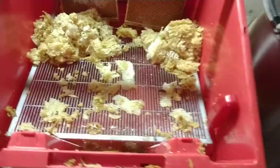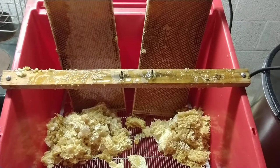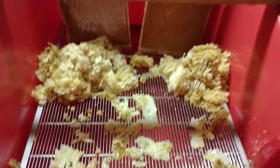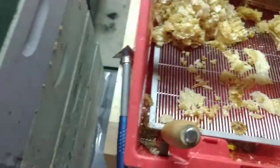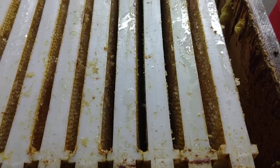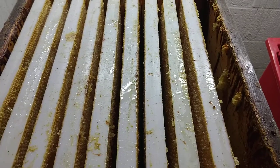So far so good. Of course, I'll put the supers back out in the bee yard and let them clean up the frames and move the honey into their brood boxes.